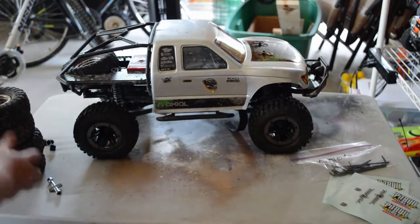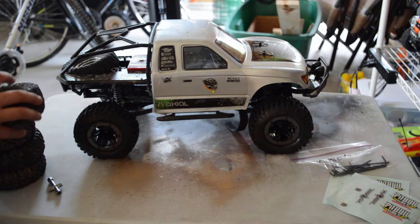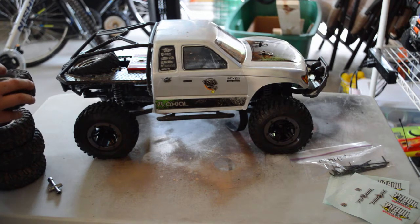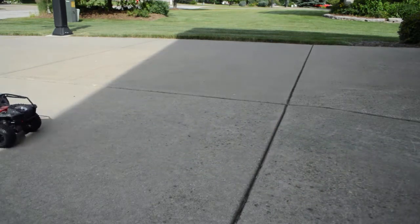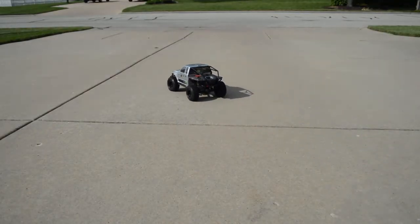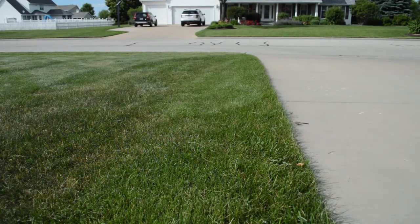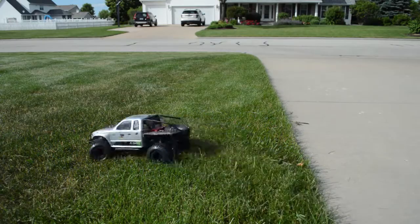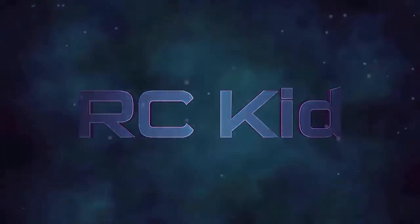It's done guys, so I'll put all this extra stuff away and we can take a look at how the truck looks driving it.